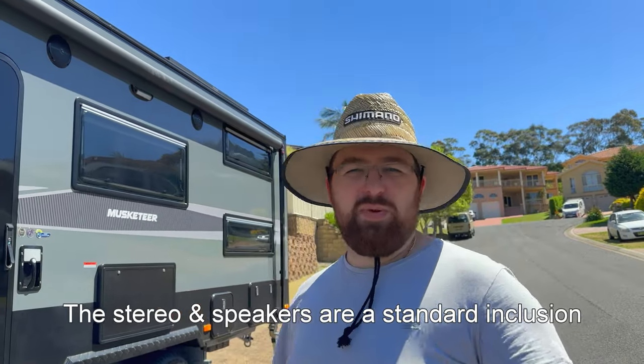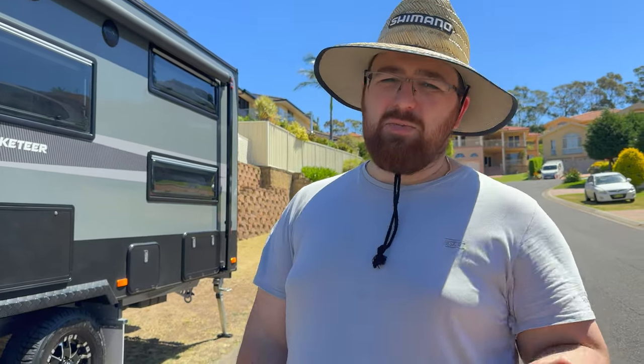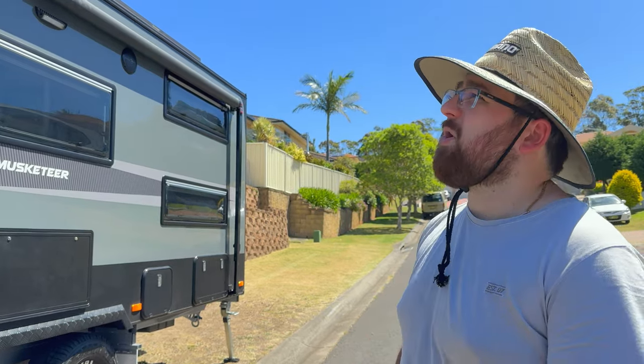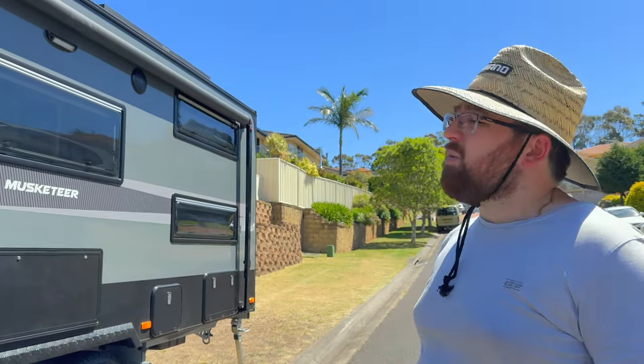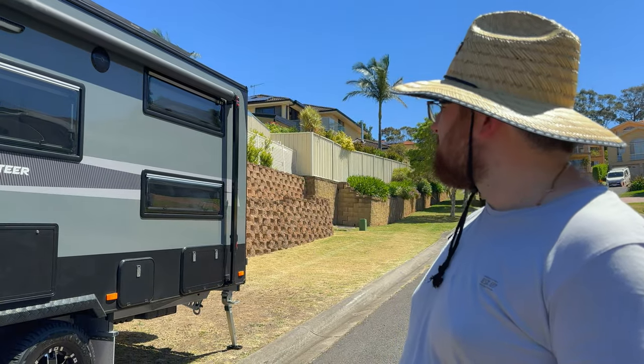Next we've got the speakers — a lot of people say they're hit and miss, but we've actually enjoyed ours. They work pretty well over Bluetooth and are loud enough. Next we have our awning, which is longer than the factory standard — I think they come at 14 foot but we got the extended 16 foot. We just like having a lot more shade and cover, so we opted for the longer awning. We also got bigger bunk windows to let more sunlight into the caravan.